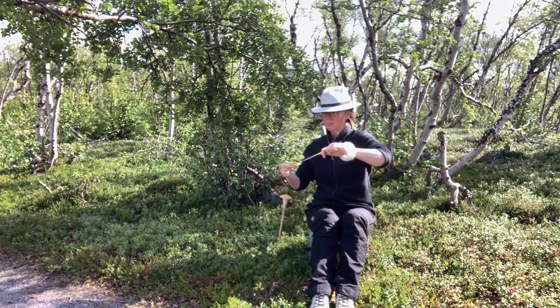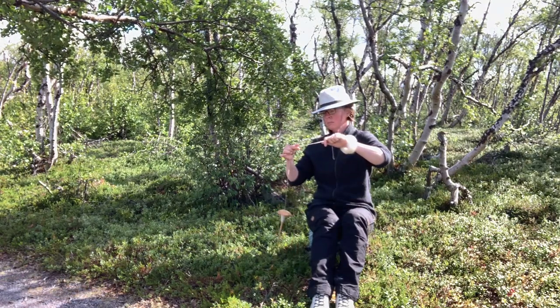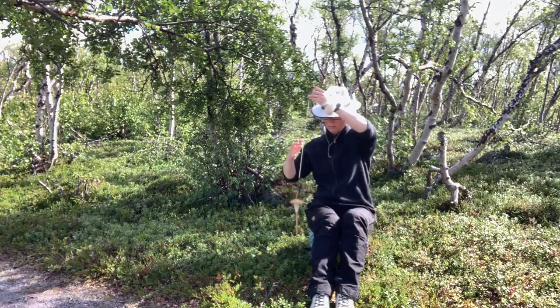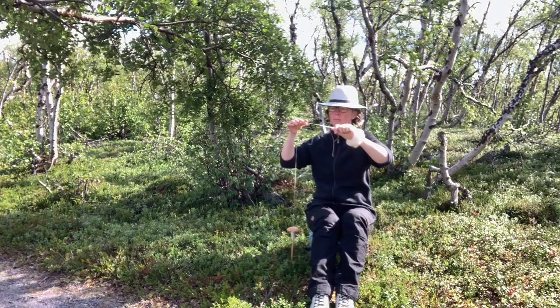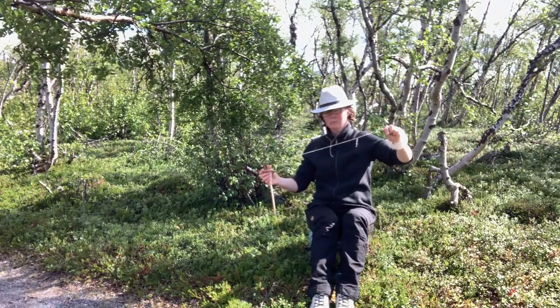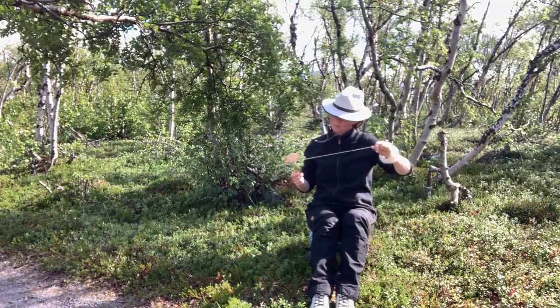Now focus on the sensation in each hand, starting with your fiber hand — the hand that manages the fiber. Feel the fiber in your fiber hand: soft, airy, perhaps crimpy or wavy. Feel how the fiber mass continuously organizes between your fingers, feeding into the drafting triangle, fiber by fiber.